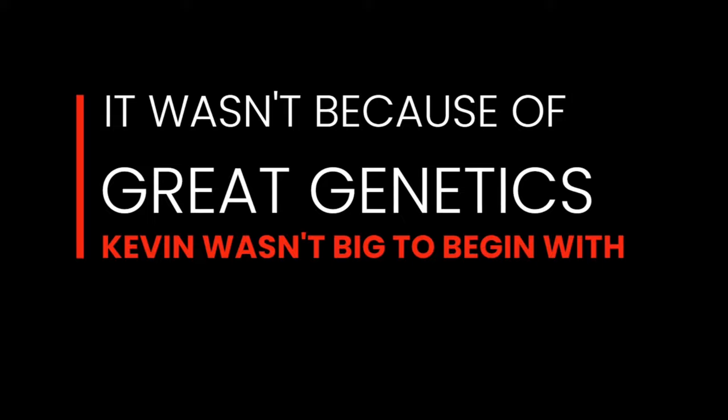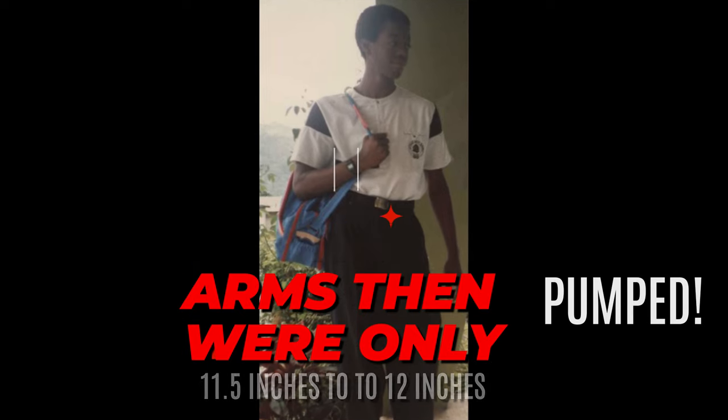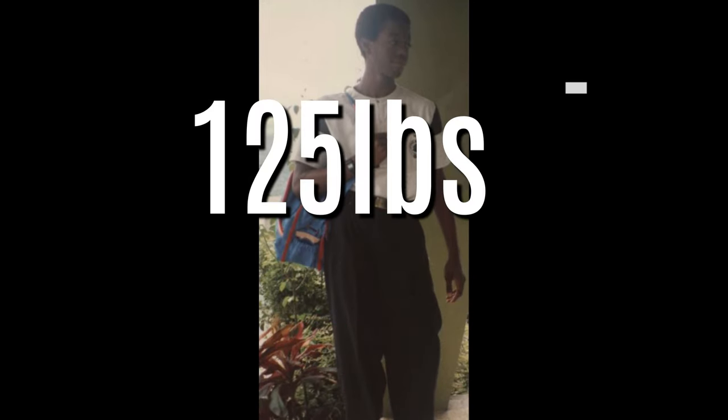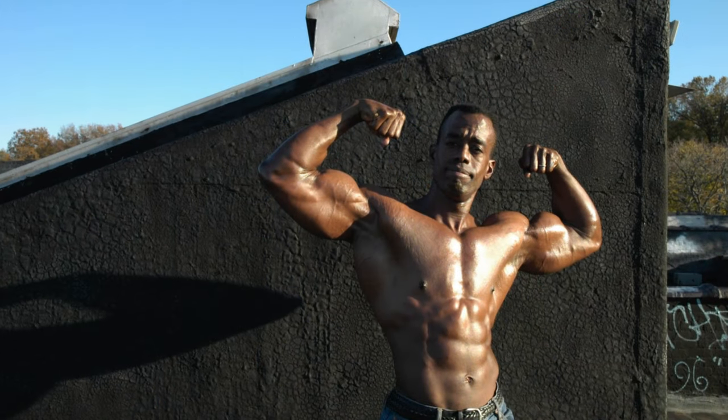Very importantly, I didn't start up with great arms or great genetics overall to begin with. So when I started training, my arms measured about 11 and a half to 12 inches, and I weighed 125 pounds. And I was going to bring them up over the course of several decades to about 18 inches fully pumped.